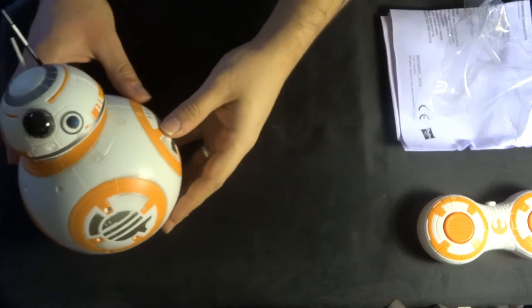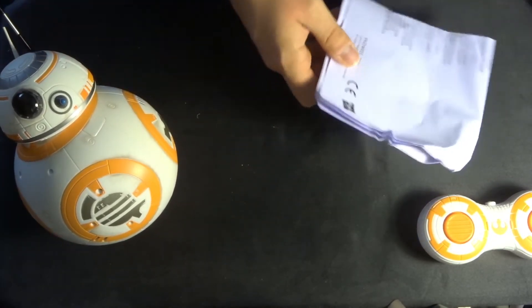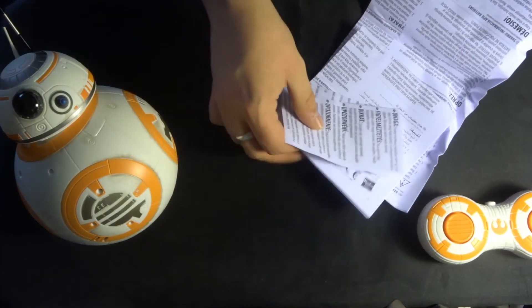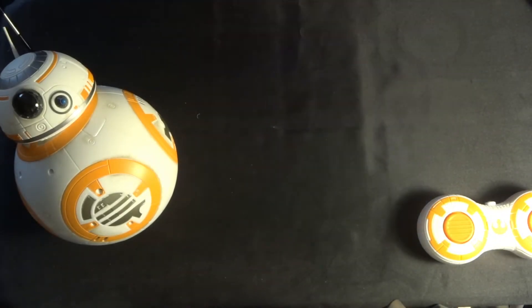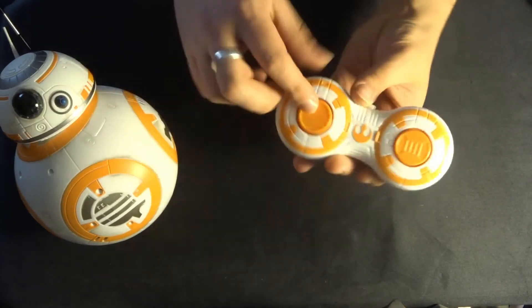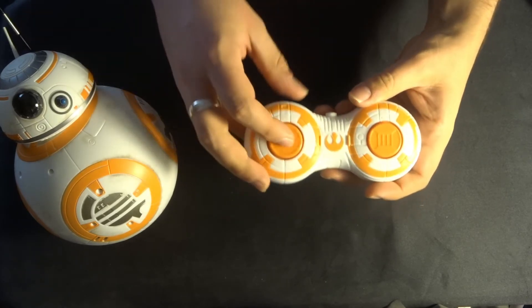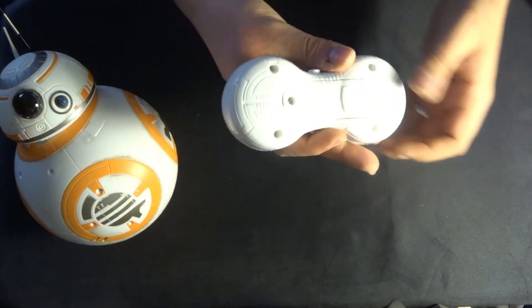Let's put him to one side and move the empty bag. Inside the box you do get a few manuals — the manual explains how to put together BB-8, so it's worth reading those. Now let's look at this little transmitter — really quite nice. You have your standard forward and back motions as well as left and right to control this little guy, controlling the motor inside.